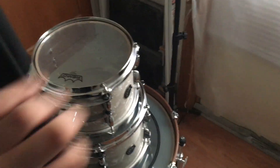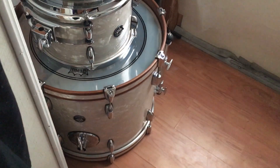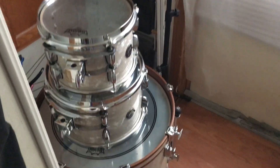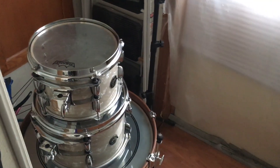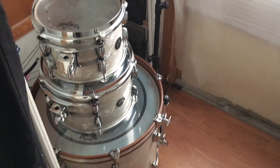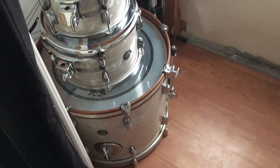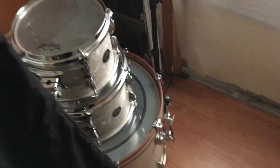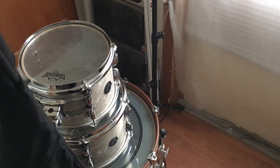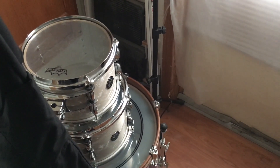Here's the rest of my drums — I couldn't fit them all, but there's a 20, a 10, and a 12. So I've got 10, 12, 13, 14, 16, 18, 24, and 20 — that's how many pieces my kit is. Hope you enjoyed the video, don't forget to like, comment, and subscribe.